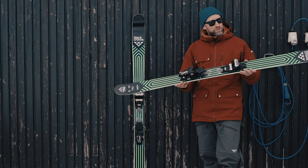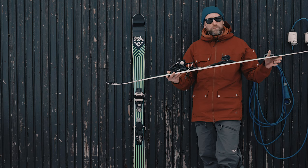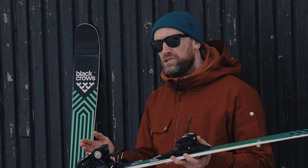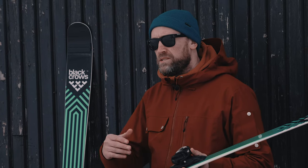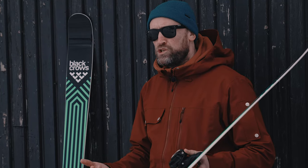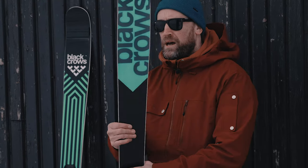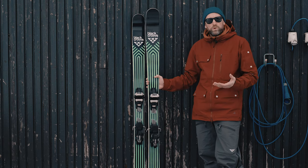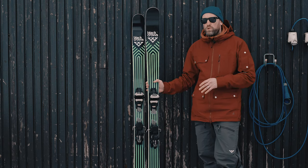It's not a true twin, so the rocker profile, the camber and the mount point are set slightly back, which gives you a little bit more versatility to ski around the mountain. But its roots and DNA are very much within the freestyle style of ski — great for somebody who just wants that resort-based ski and just wants to have fun.